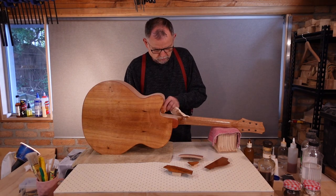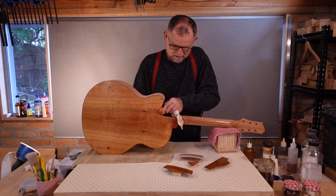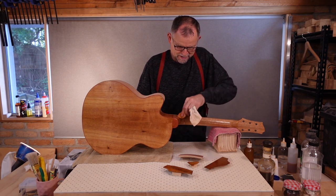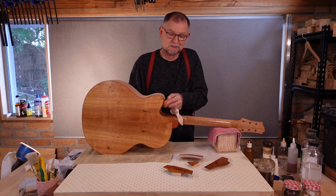For as long as the wood is thirsty, we keep it coming. And eventually the wood says, 'Hey, I've had enough.' The work starts to get a little bit grippy, and we need to start slowing it down and using just a little bit of oil.